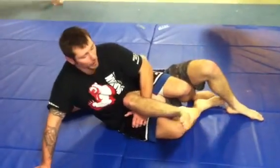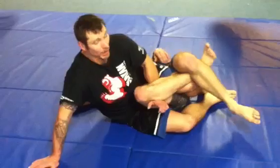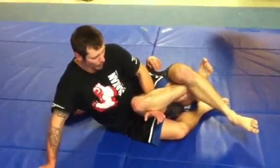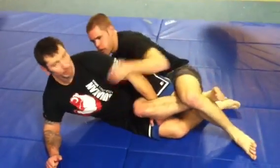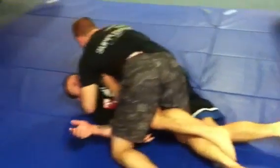Alright guys, knee bar. Once I'm here, the first thing John will do is figure four. Then he'll try to come up, grab my arm, start peeling off, put his knee down, eventually get down, cross face, and escape my knee bar.